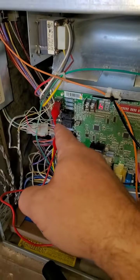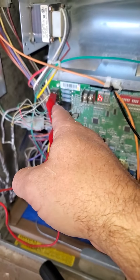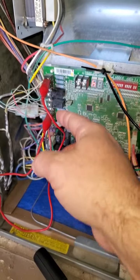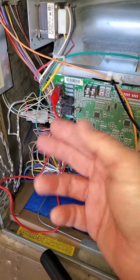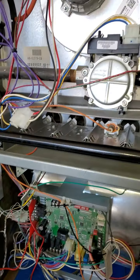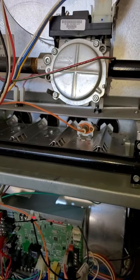When I jump that, this is basically acting as the thermostat. Instead of going to the thermostat, I jumped it — meaning I put 24 volts to my white wire to turn on the heating system. And in just a second you're going to see the burners fire.